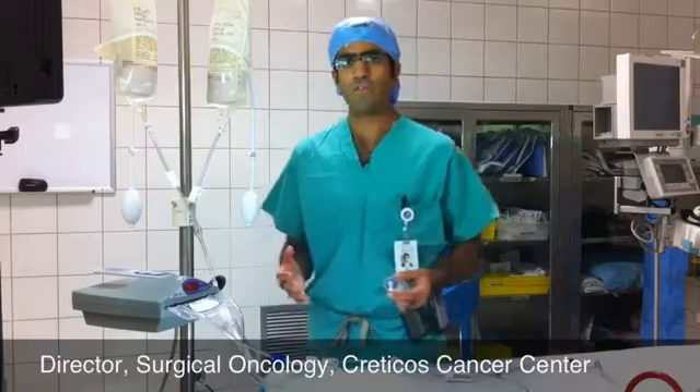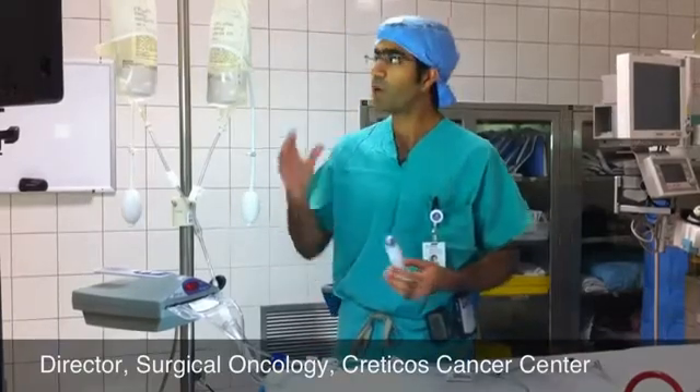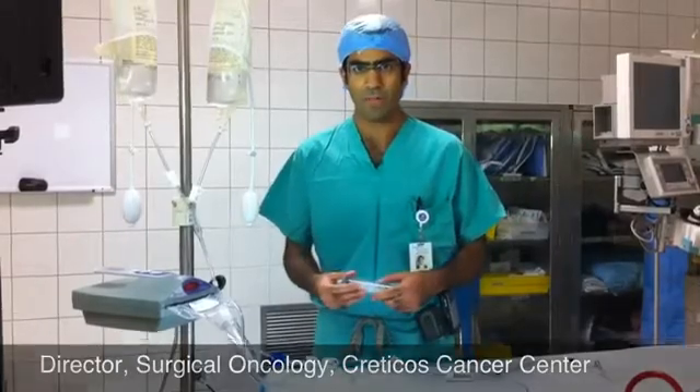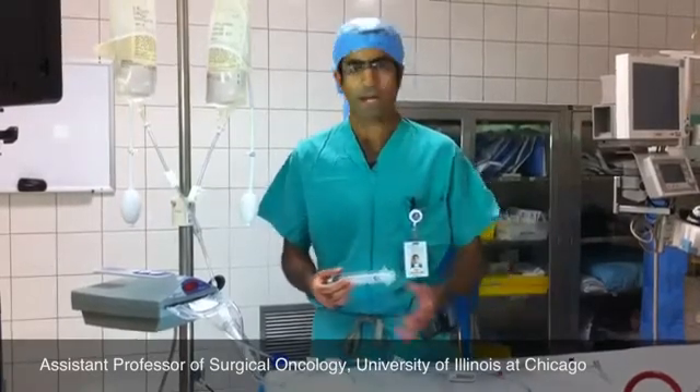What we use for isolated limb infusion is a circuit where the chemotherapy runs through the tubing through a warmer to heat the chemotherapy and into the patient's leg or arm. It then can dwell and circulate where we manually move the chemotherapy through the entire limb, and after a period of time all the chemotherapy is then removed back out through the tubing and the blood is flushed clean.